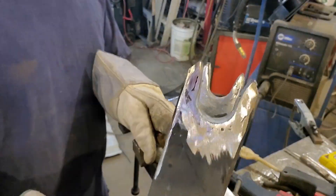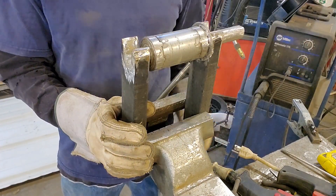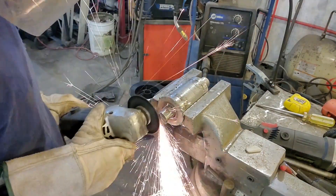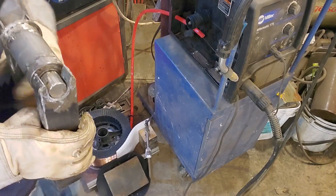That's kind of how she looks now, a little bit polished up. We got this thingamajig, and then this sucker's just gonna drop in there like that. We'll cut that sucker off.